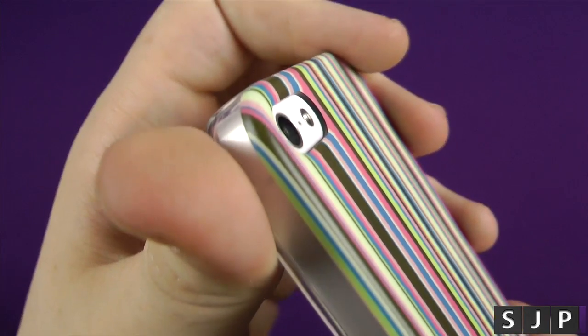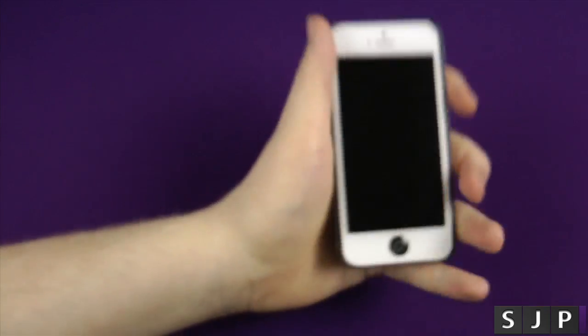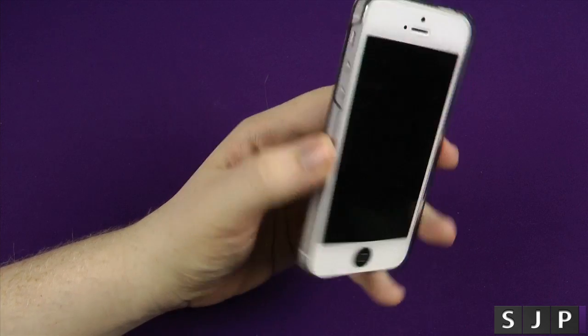On the back part — look how thin it is. You can't really tell it's on the phone. It is really, really thin. The sides actually are probably thicker than the back part.